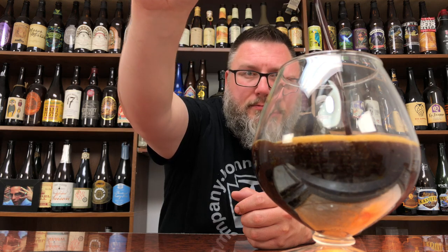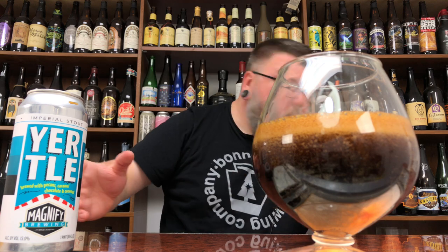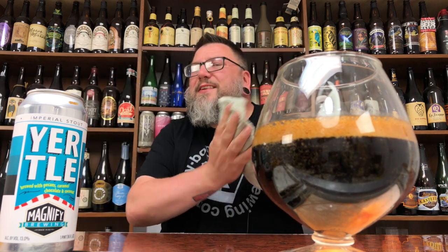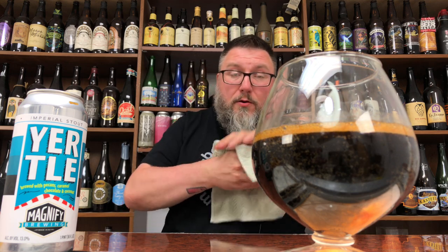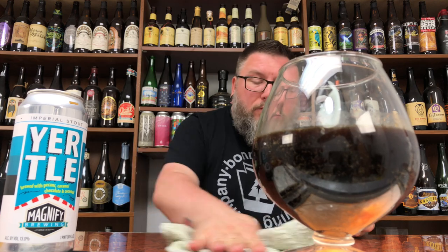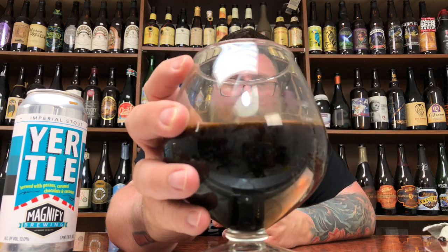Give that the proper gigantic pour. There you go. Stout all over my hand — that makes it taste better, by the way. There was a head there, but it just dropped out super quick. Like, there's over a pinky finger of what I like in a coffee-colored head, but now you have nothing. Why is that like that?